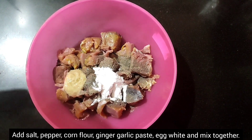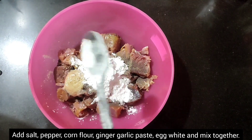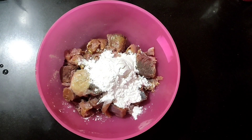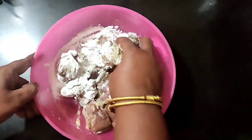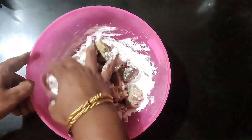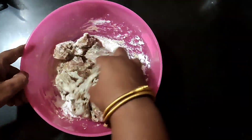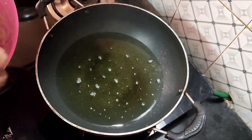Corn flour, 5 tbsp. Mix it well. Use basa fish or boneless fish. Lightly draw the fish. Separate the meat of the fish — don't crush the fish. Add the meat to the pot.